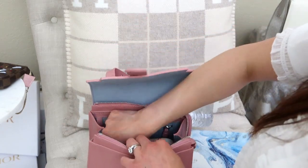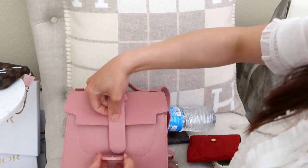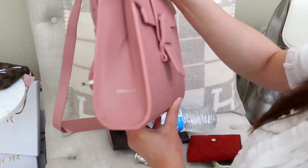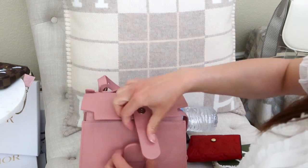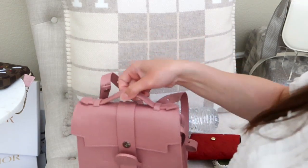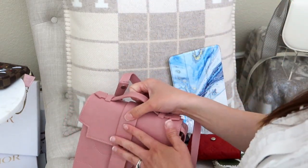Someone asked about fitting a mini iPad. It does stick up a little — you can barely close the bag with it, and it distorts the shape. You can angle it to close, but it's slightly too tall for comfortable use. I wouldn't recommend it for long-term carrying, but it can work if you don't mind leaving the bag slightly open.